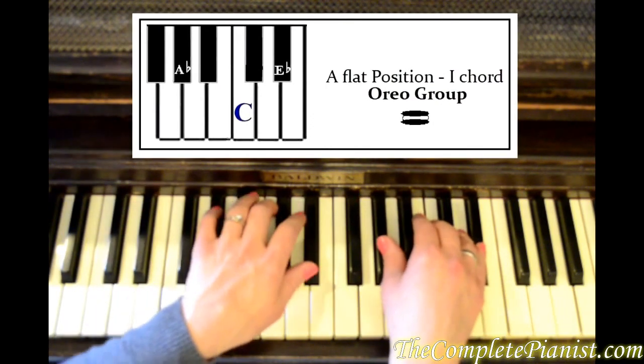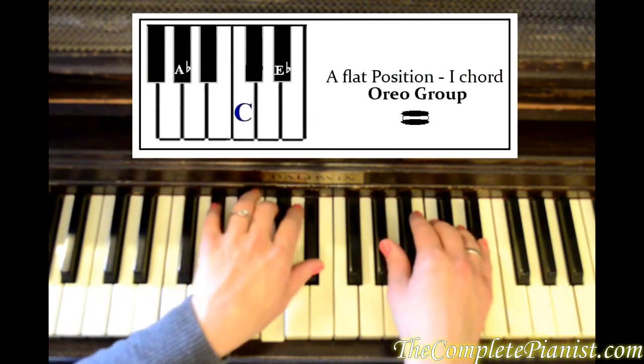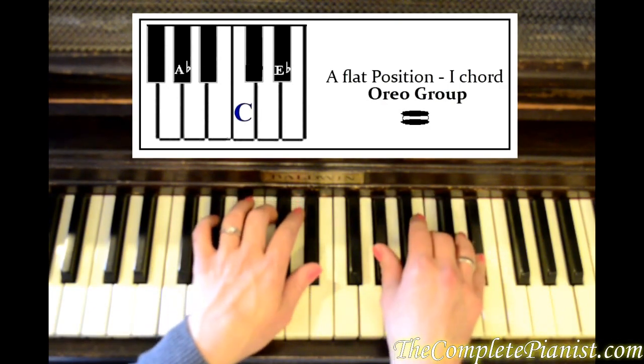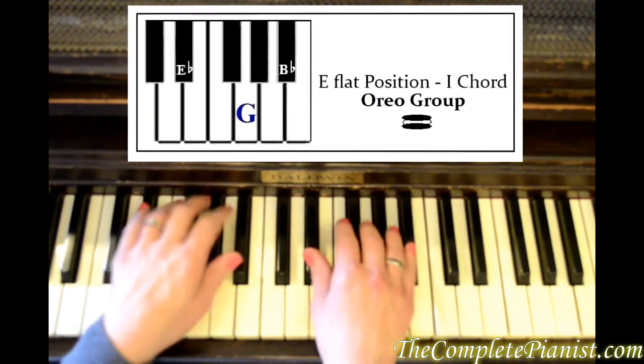A flat also has the same pattern. And then we've got E flat position.